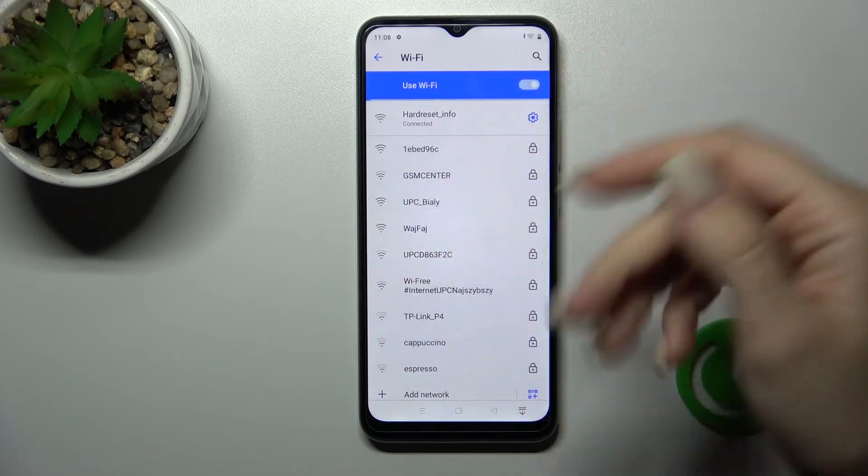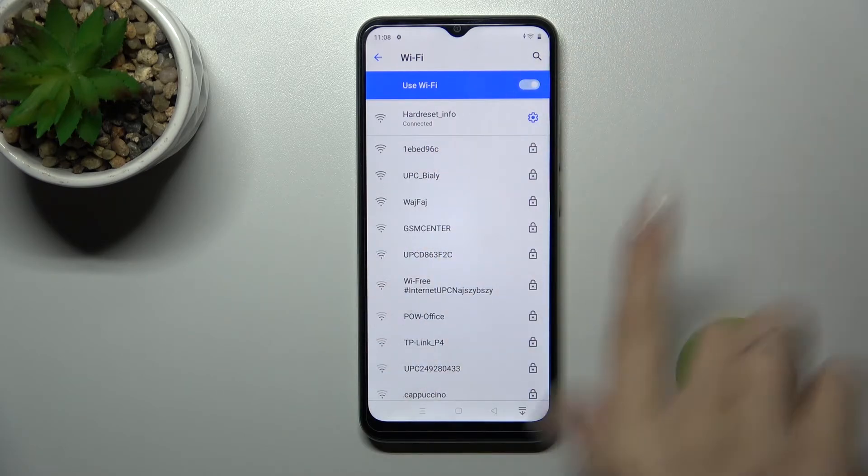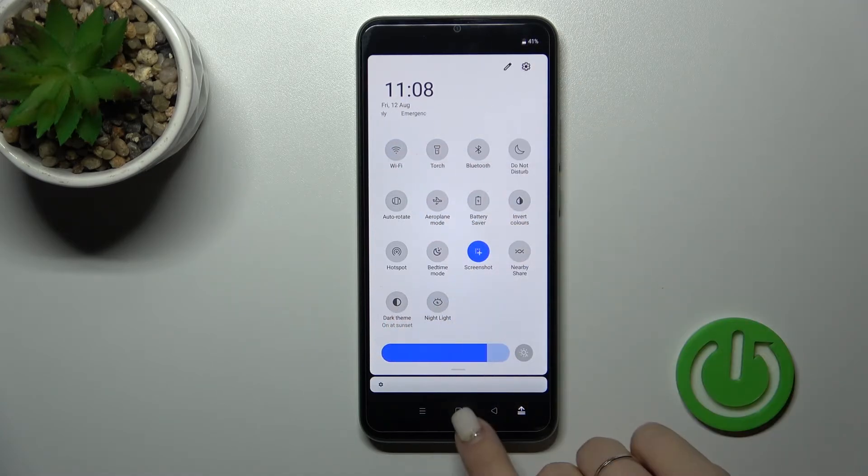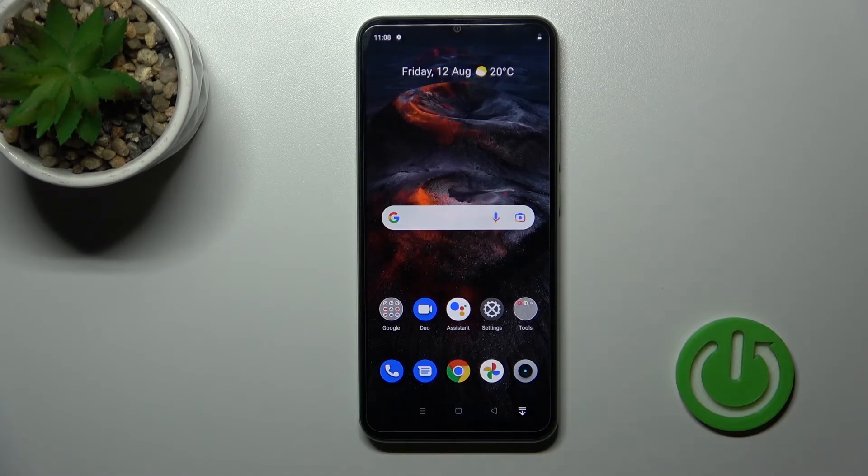If you want to launch Wi-Fi settings, hold the icon for a moment. Then by the same method, select the network, enter the password, and tap to connect. To turn Wi-Fi off, click the Wi-Fi icon once again. Thank you for watching — if you found this video helpful, don't forget to leave a like, comment, and subscribe to our channel.